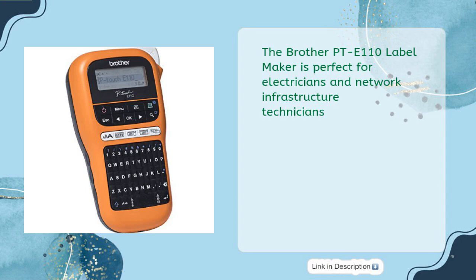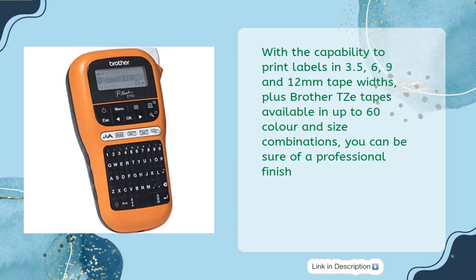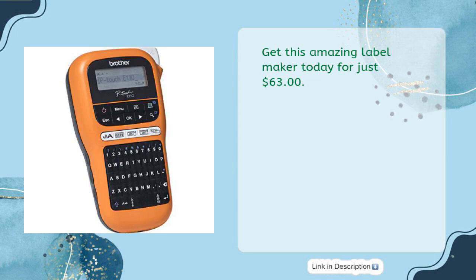The Brother PTE-110 Label Maker is perfect for electricians and network infrastructure technicians. Featuring 5 dedicated keys for fast and efficient labeling, a dedicated numeric keypad for quick entry of numbers, and up to 200 icons and symbols available for printing, this label maker is an essential for the job. With the capability to print labels in 3.5, 6, 9, and 12mm tape widths, plus Brother Z-tapes available in up to 60 color and size combinations, you can be sure of a professional finish. All Brother Genuine Tapes are rigorously tested to be temperature, sunlight, water, fade, and abrasion resistant, so your labels will stand the test of time. Get this amazing label maker today for just $63.